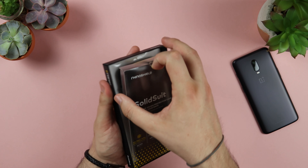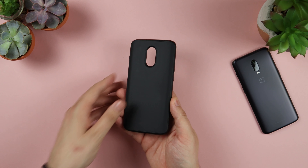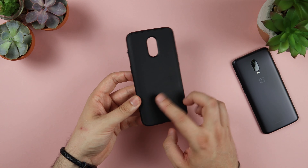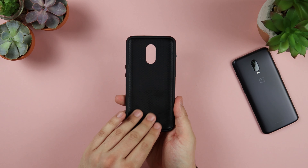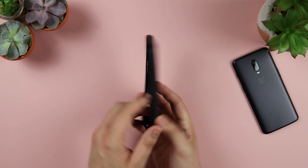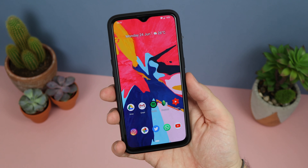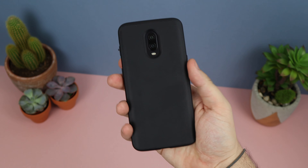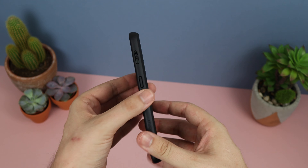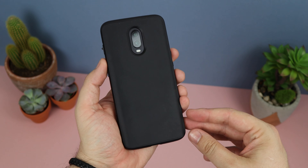Next up we have the Solid Suit in a more plain colour — this one feels extremely nice. It's just a very nice matte black. It doesn't pick up too many fingerprints but it does have a very rubbery and grippy design that you don't really get with the carbon fibre model. The carbon fibre one is maybe a little bit slippery compared to this, so if you're looking for extra grip then I'd definitely go with the plain matte black. All other features are exactly the same — screen protector compatibility, button responsiveness, and the big cutout at the back for camera accessories.